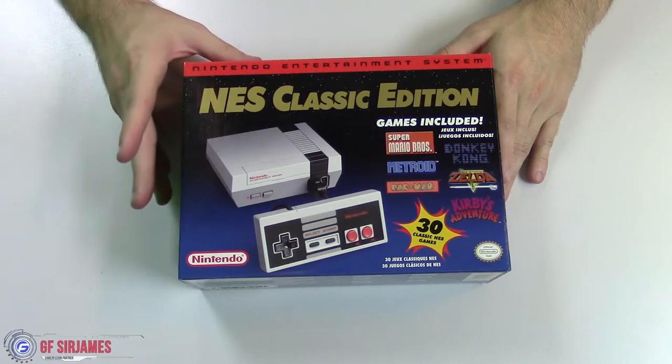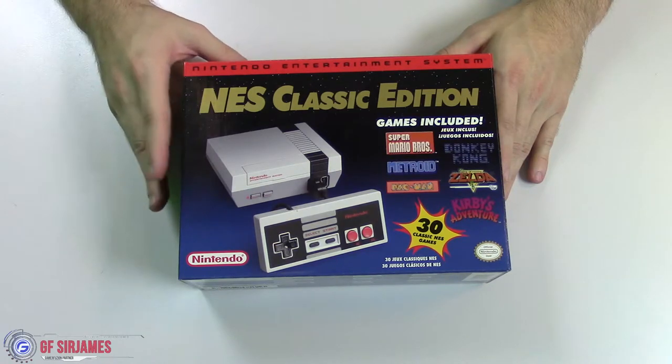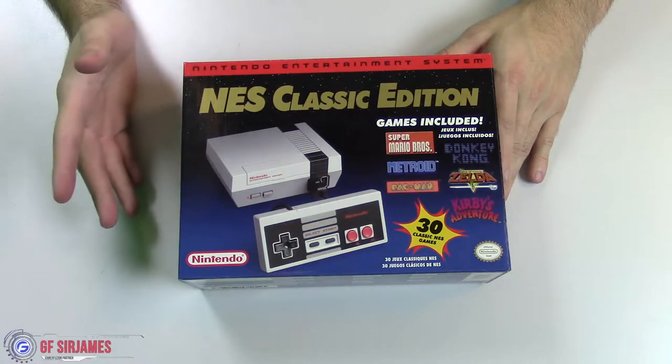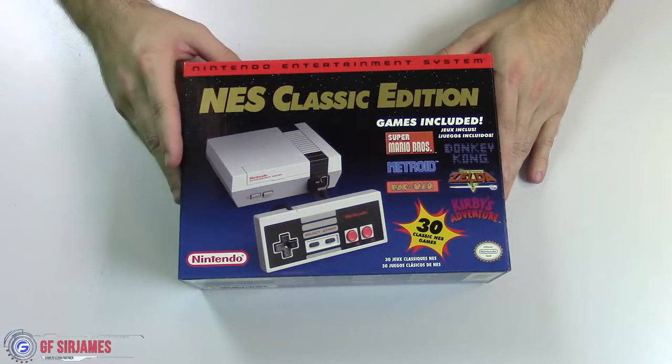However, the only downside to this is that you only get 30 games and there's no way to extend that — unless of course you take it apart and mod it yourself, but that's the only way I could think of.